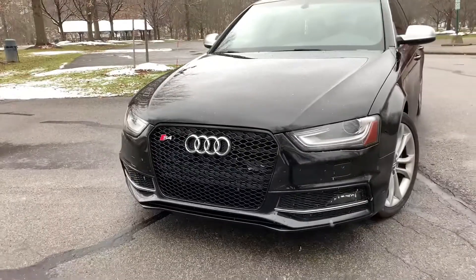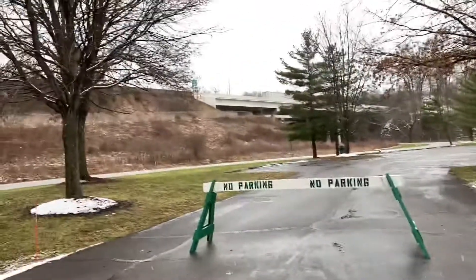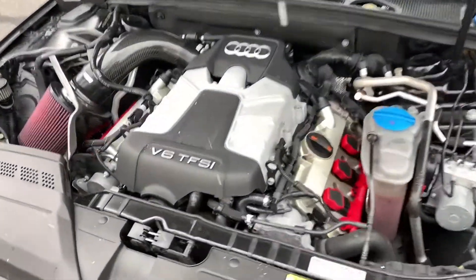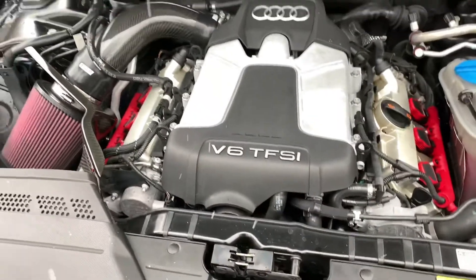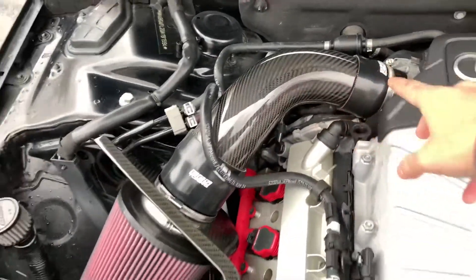Let's pop the hood and check what's under the hood real quick. I just want to apologize — we're literally right next to a bridge so it's probably a little loud. But under the hood, I do have the upgraded supercharger pulley. This is the CTS Turbo upgraded supercharger pulley — it is a smaller one. Over here I do have the carbon fiber cold air intake inlet from ECS Tuning.